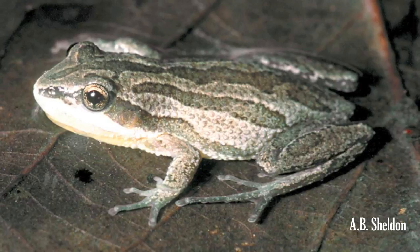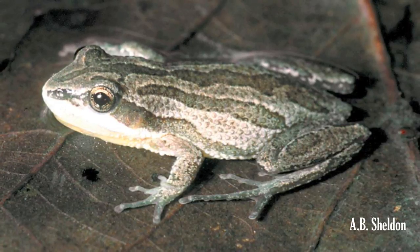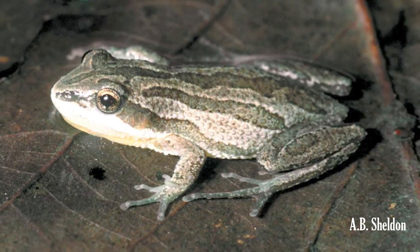Because of its small size, the Boreal Chorus Frog may be confused with the spring peeper, but the two species may be distinguished by their back markings. The chorus frog has lines running lengthwise along the back, while the lines on the back of the spring peeper form an X pattern.